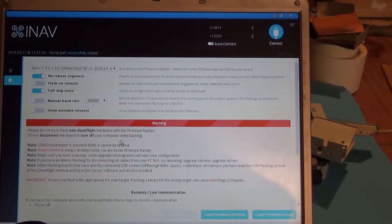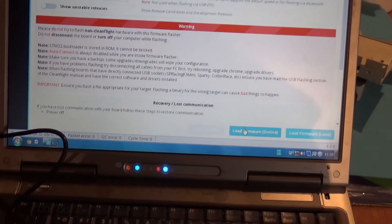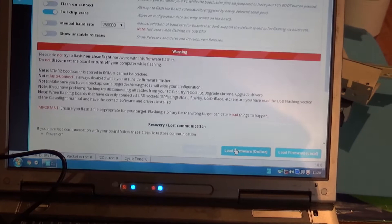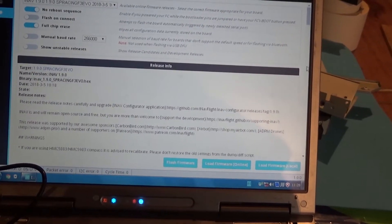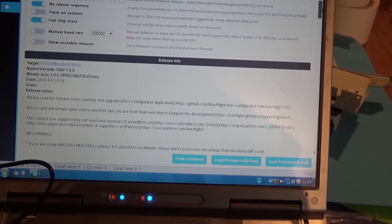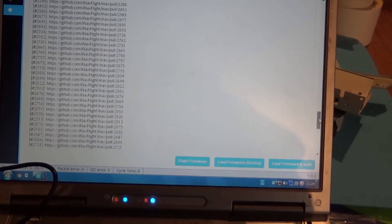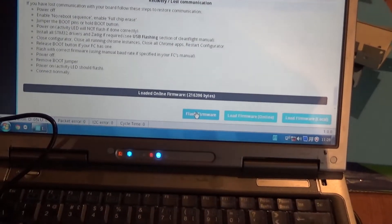So I'm gonna load the firmware online, and once it is loaded I'm gonna hit flash firmware.